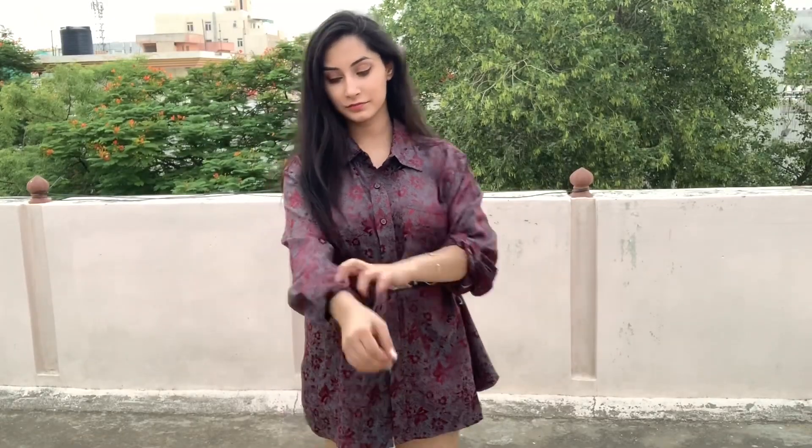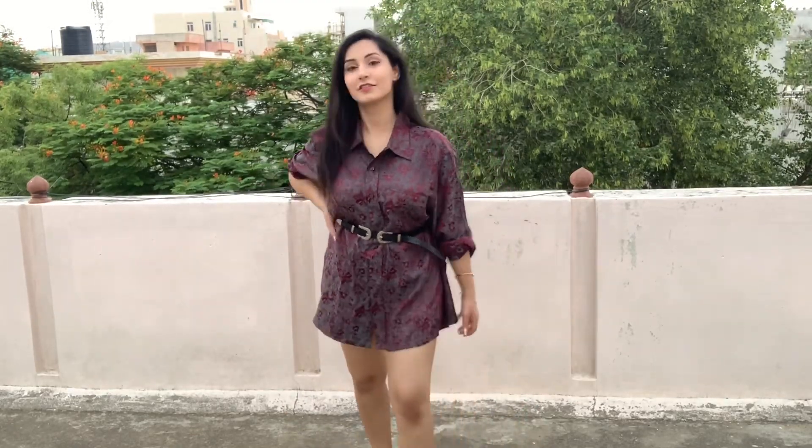Now we are going to style it as a shirt dress. For this we have to add a belt — you can add any belt you like. Fold the sleeves and your office look is ready. How stylish and beautiful this outfit is! If you are not comfortable enough, you can also style pants or trousers under it, so you must definitely try this hack.